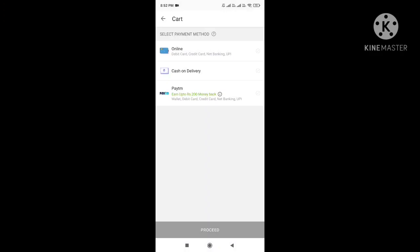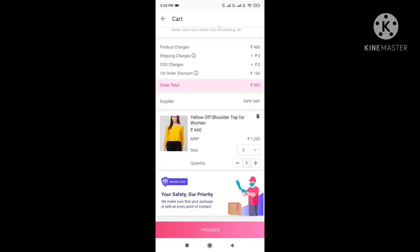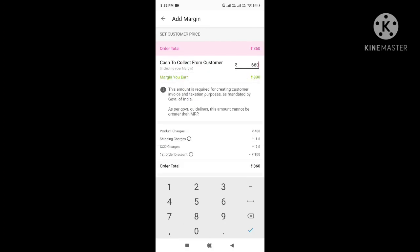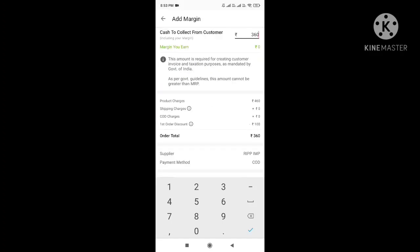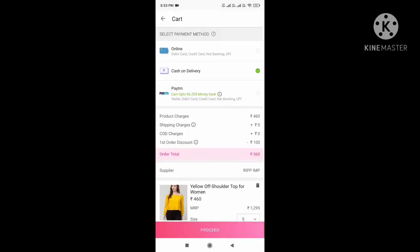After selecting your size, add to cart and continue. You'll see the delivery options — I'm choosing cash on delivery here. After proceeding, you'll see a margin option where you can set whatever margin you want if you're reselling. For example, I'm setting 660 rupees, so my margin is 300 rupees if I sell to someone else. If you're buying for yourself, set the margin to zero. Then proceed and your order will be placed.